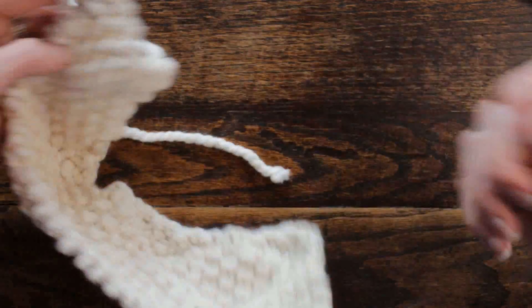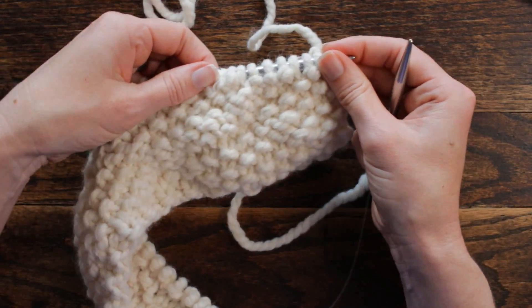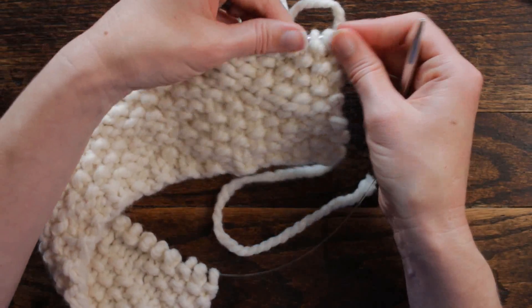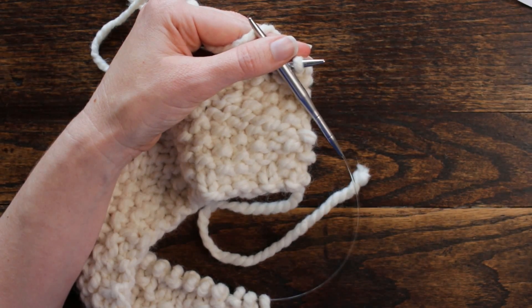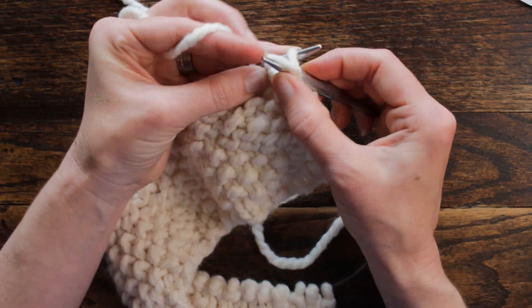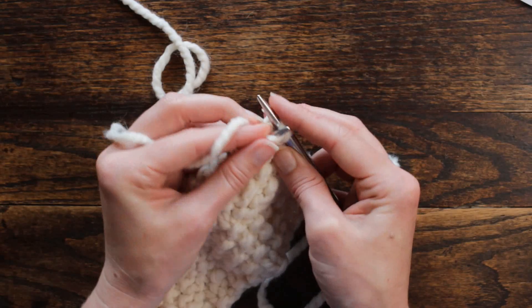Now we're ready for row two, and that's the back side of the work, which is just the opposite — a lot more purl stitches. Row two is purl one, knit one. We're going to do that before we start the repeat: purl one, knit one.